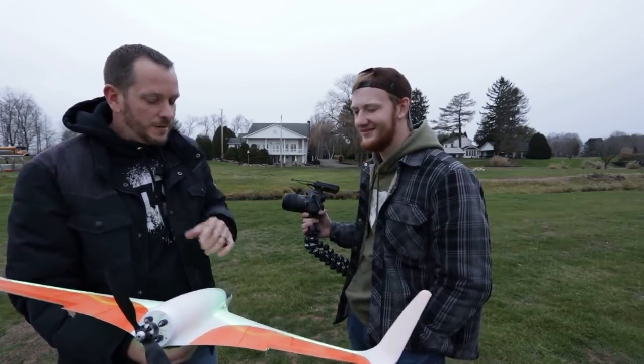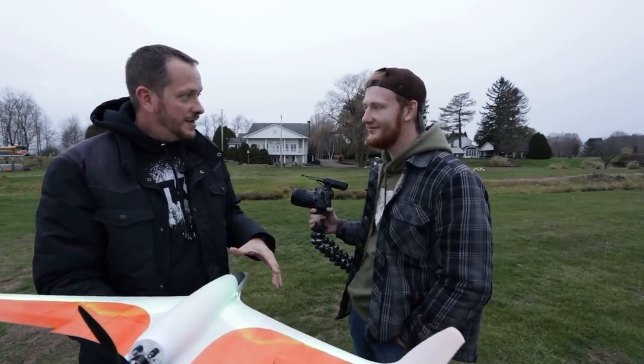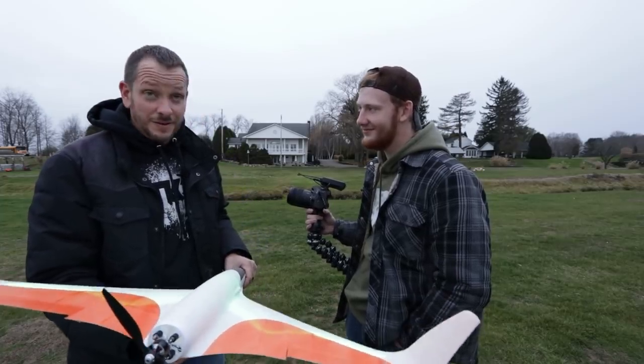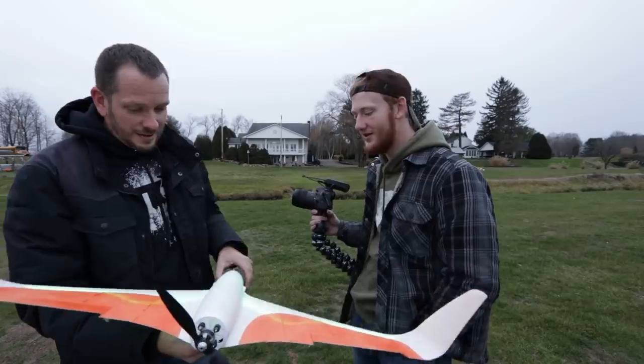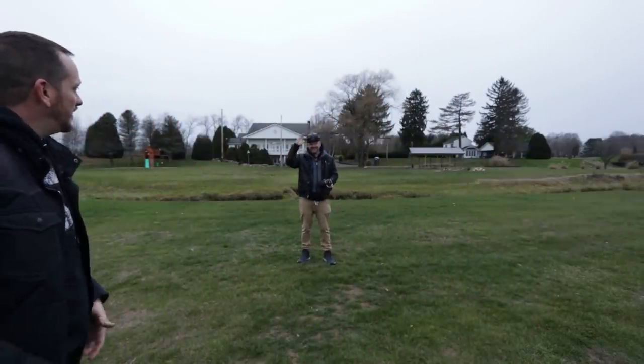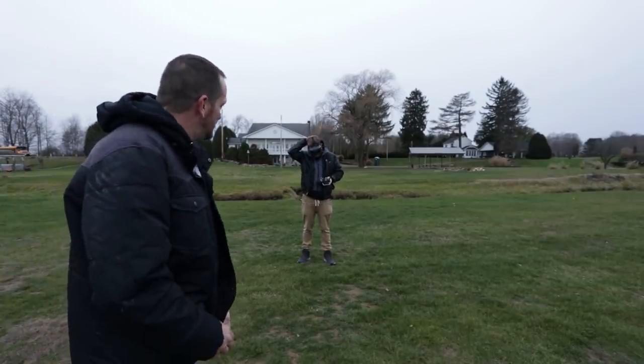I think honestly I want to revisit this because I think we can get this easily over 100 miles an hour, but I don't know if we can do that with the Power Pack B. It was a really nice, timid flying experience first round. I'm going to see what it can do the second time, but I'm still thinking we can push it even further. I'm doing such a disservice to the hobby because every 3D printed airplane that we fly, I'm terrified and I show that — but it always goes well somehow.